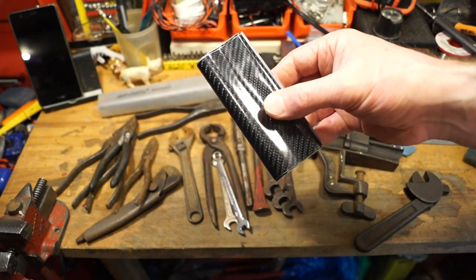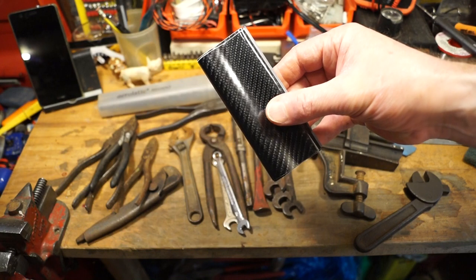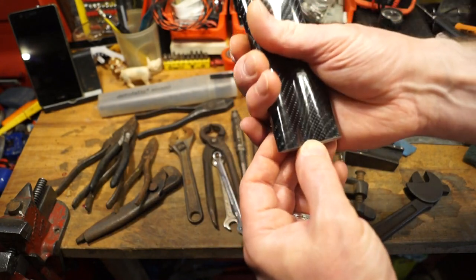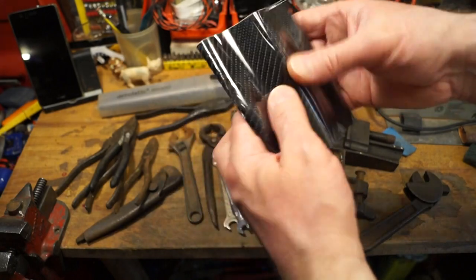And here we have a length of carbon fibre tape. I wonder if you can see the different layers in there - that's quite nice, don't know exactly what's in here but quite a bit. Very nice indeed. It's self-adhesive.